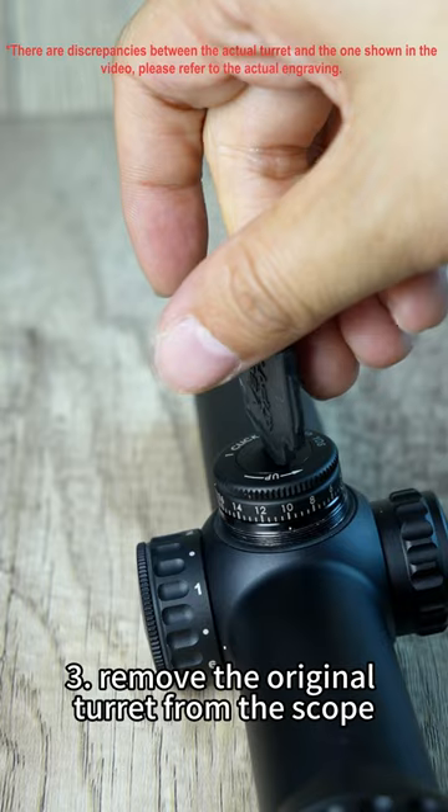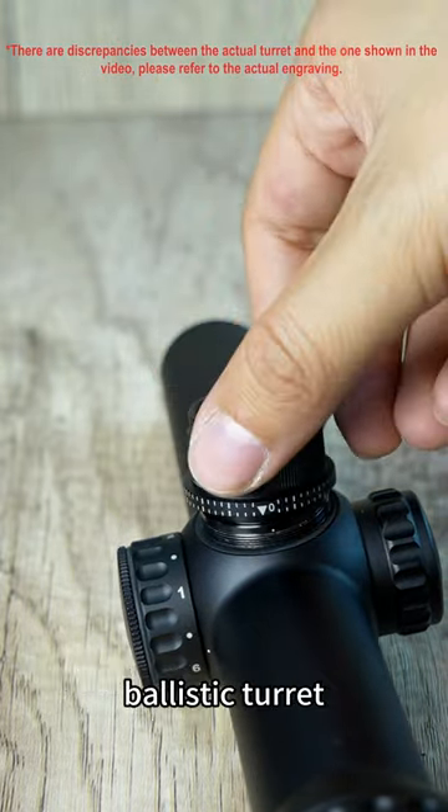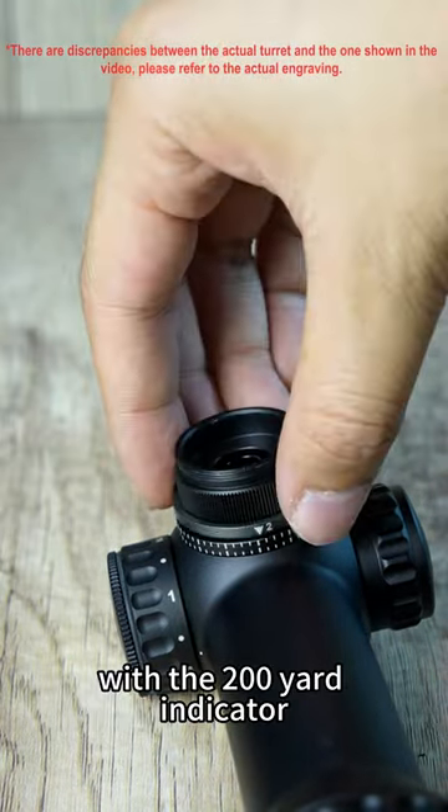Step 3: Remove the original turret from the scope. Step 4: Attach the Continental Hunting Scope Ballistic Turret. Step 5: Rotate the ring until your mark aligns with the 200-yard indicator.